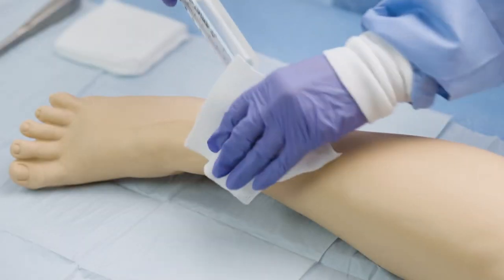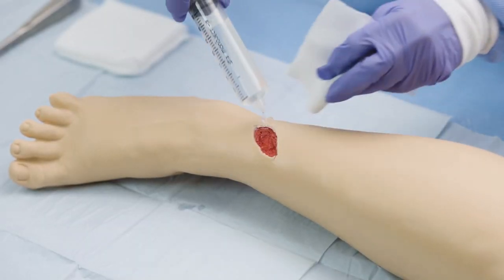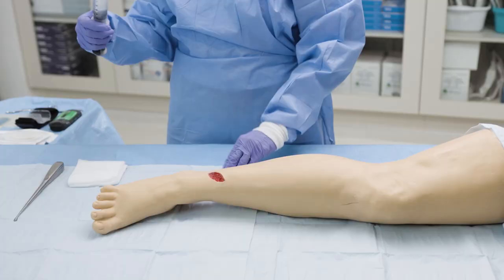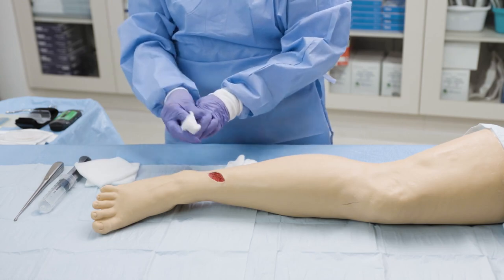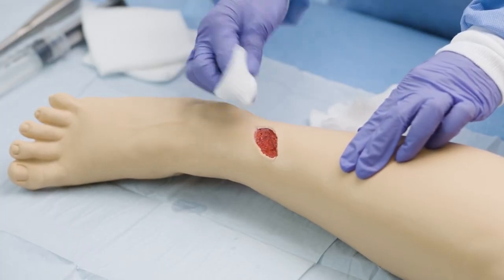Begin by preparing the wound bed and the peri-wound skin according to institution protocol and irrigating the wound bed thoroughly with normal saline. If necessary, apply a skin protectant to the surrounding skin.